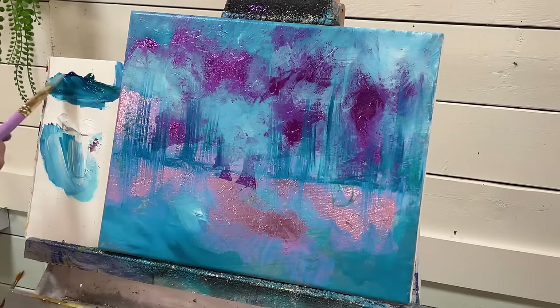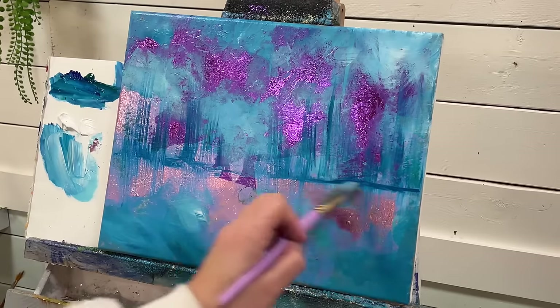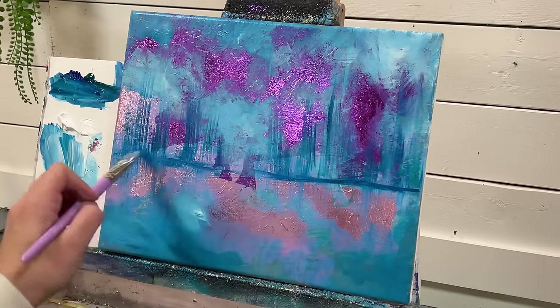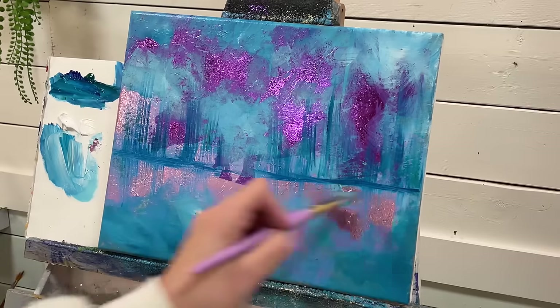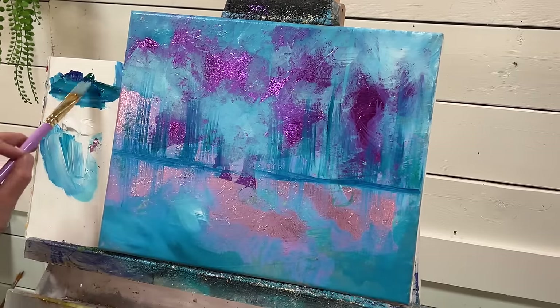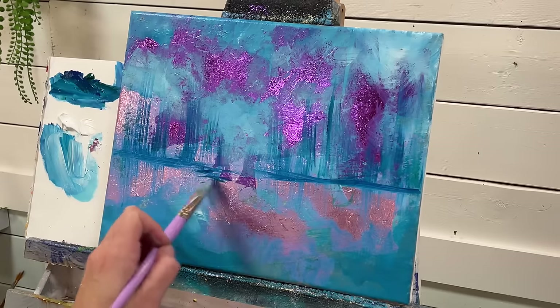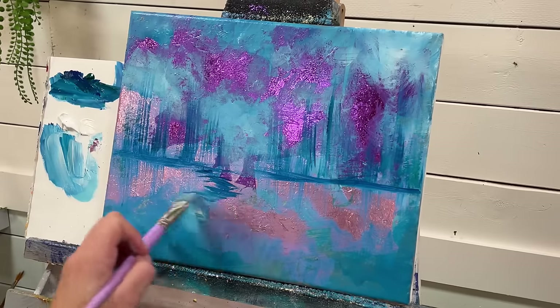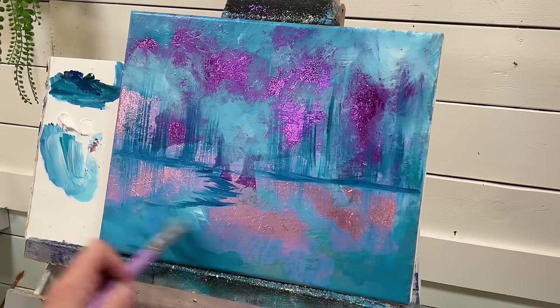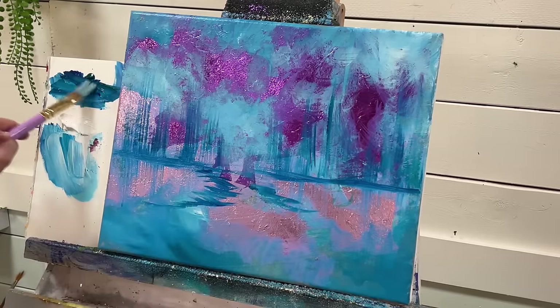I'm just having so much fun with the gold leaf lately and you guys are requesting more, so I didn't have to twist my arm. I love showing you guys techniques. I'm going to take a little bit more blue and green and wiggle here side to side.